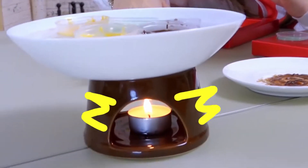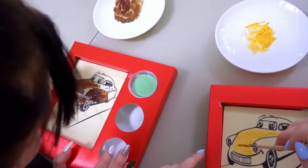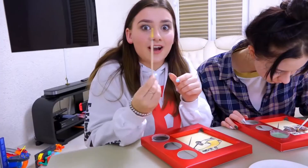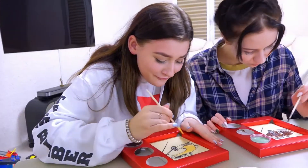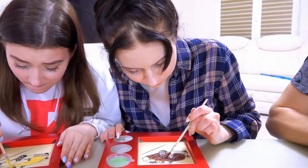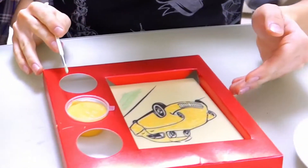We decided to put a candle there so that the water was always hot and the paint was always melted. In fact, it's very difficult to paint with these chocolate colors because they dry out almost immediately, and the layers look ugly. So as I'm speaking, I have everything cooled down again. Wow, what's wrong with your car? It looks like it was riding on a dirt road. Sorry, but yours looks like someone threw up on it.